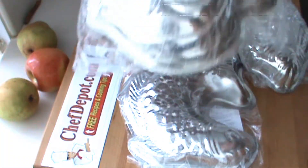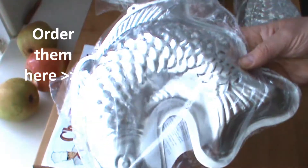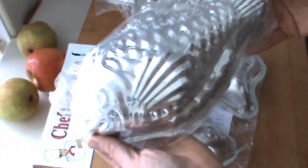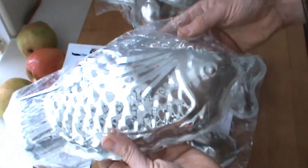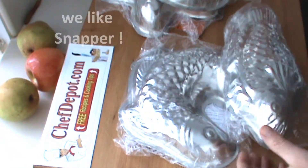Here I got a few. We got the starfish, we got the fat fish, we got the curved fish — very cool. And we got the, what do we call this, I guess a snapper fish. Anyway, these are all cool, I like them, they look good hanging on the wall.